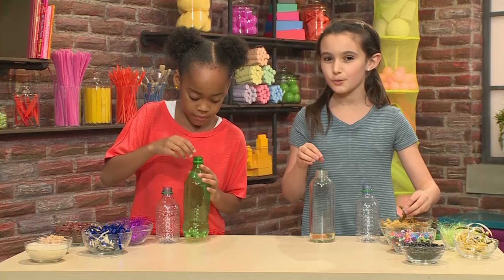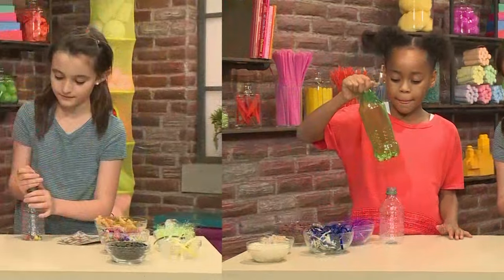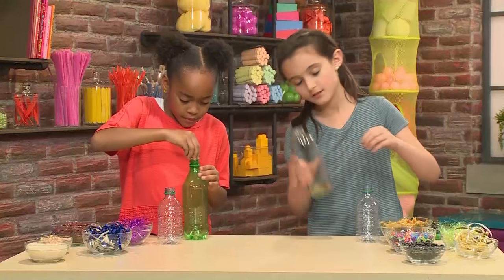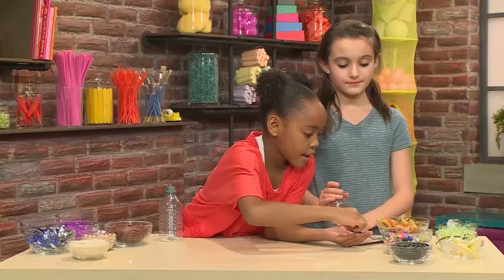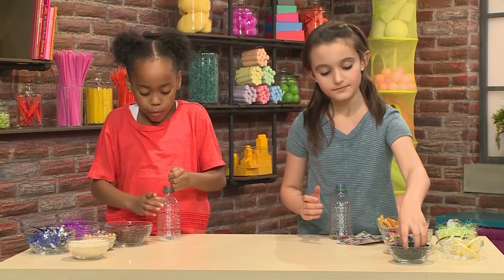I'm not going to put too much because I don't want such a heavy sound. Let's try this out. Ooh, that's nice. I like that a lot. I'm going to add some little beads so it doesn't make a boom, a boom, a boom.